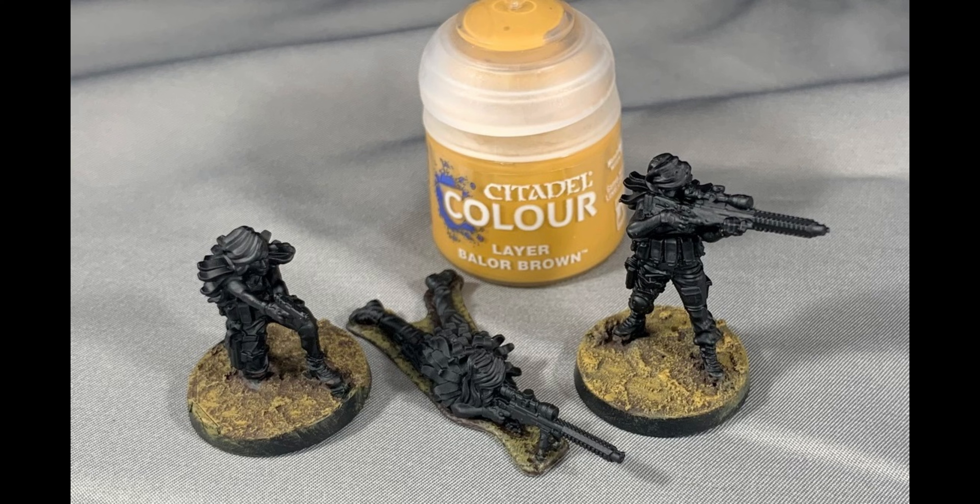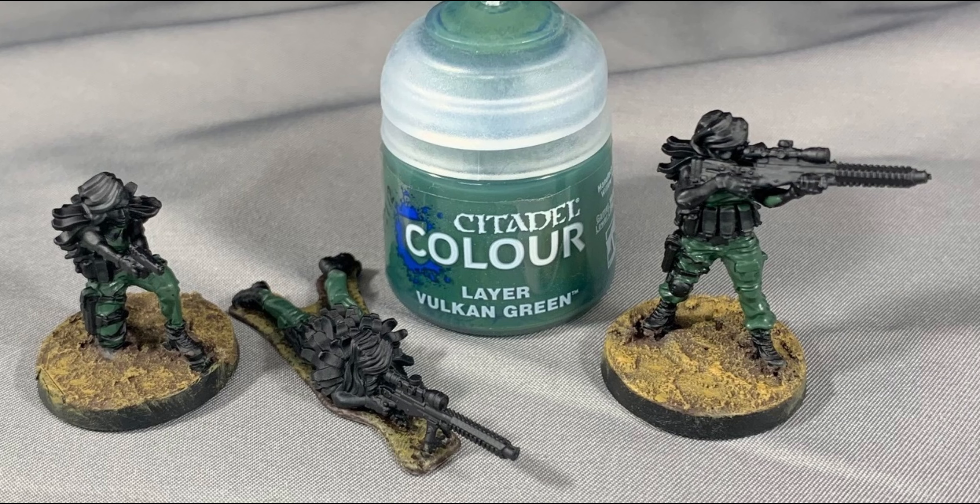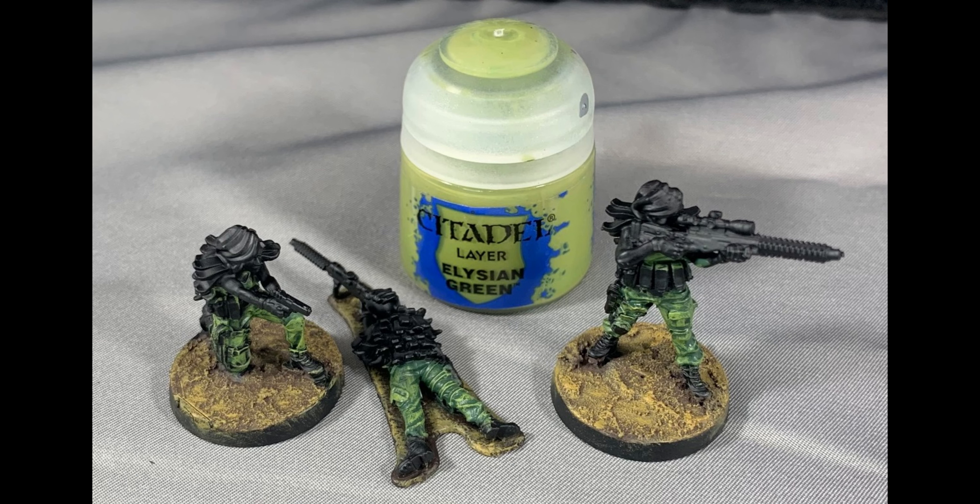Dry brushing the base right away allows you to go fast. Don't worry if you get some on the model, you'll fix it later. Paint the pants and shirt Vulkan Green, trying to get your coat as even as possible. Dry brush the shirt and pants Elysian Green — don't worry if you're a little messy, you'll fix it later.